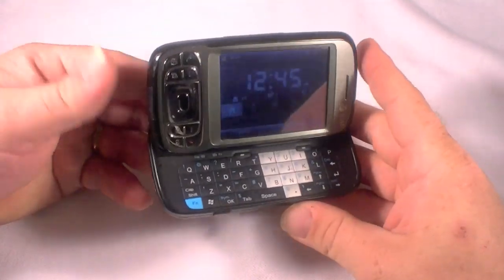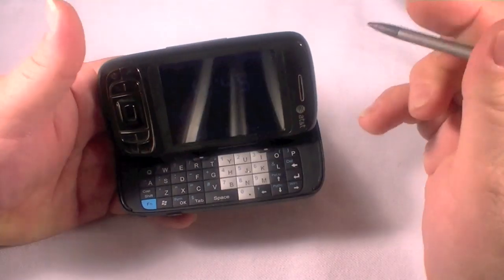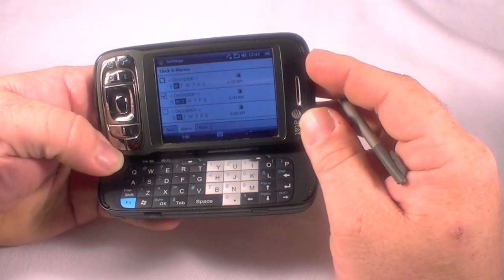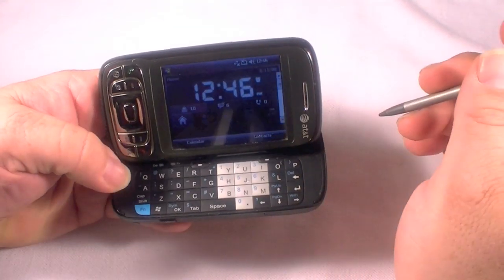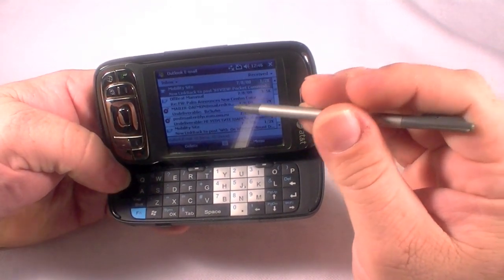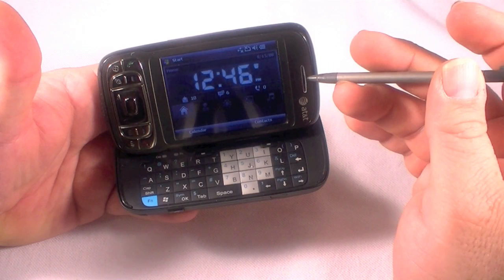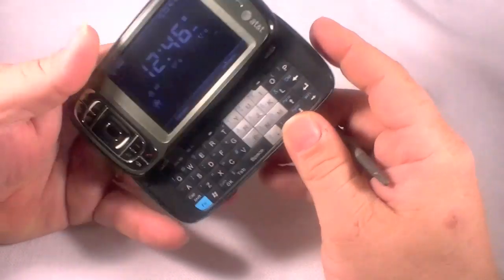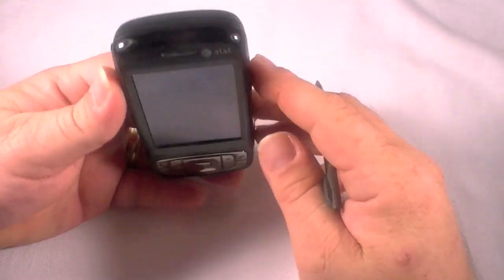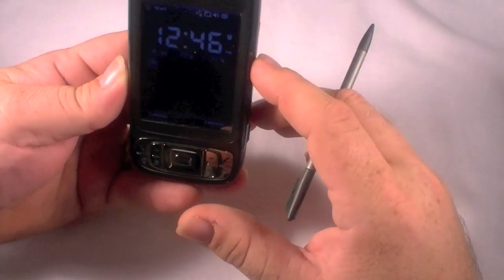Hey guys, we've got the AT&T Tilt and I am going to show you how to get this old data off of here. You can see right here I've got some mail and some old stuff — 7808. Anyway, I'm going to show you how to do a hard reset on this device so that we can get that data off there. This was a great device; it's kind of big and chunky now but I loved this phone for a lot of years.